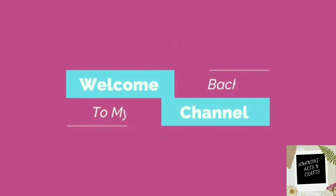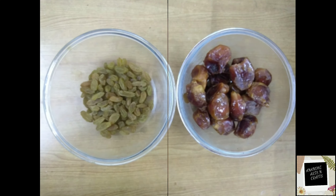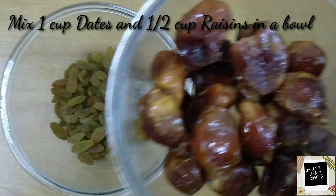Hello viewers, welcome to Anandi Arts and Crafts. Today I am going to show you how to make sweet chutney with dates and raisins. Dates and raisins are very good for health, and sweet chutney is used in many Indian chaat items as an accompaniment — it makes the dish very delicious. So let's get started.